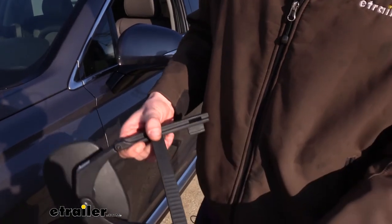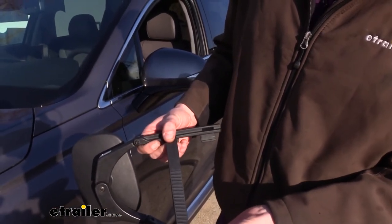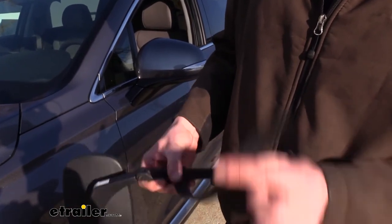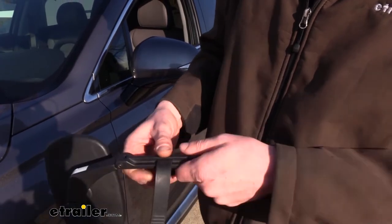You'll just want to take note of the position here. As you can see, we've got the grooved edges on one side and smooth on the other. The smooth side is facing towards the inside of our mirror, between our arms. So just make note of that.